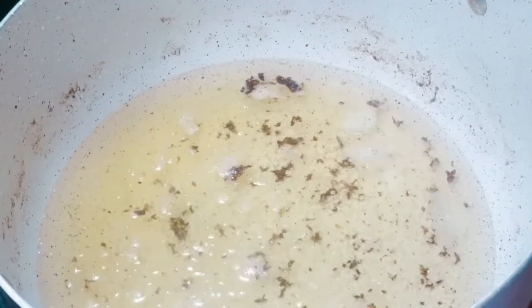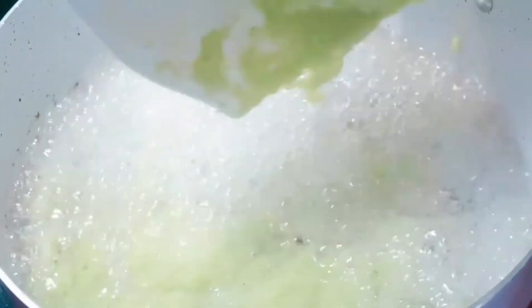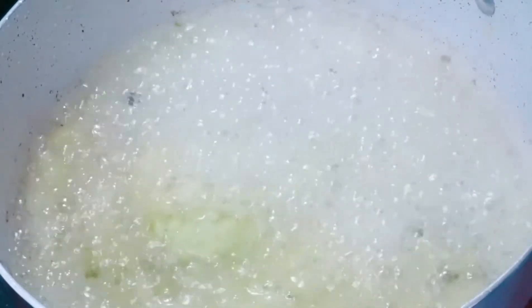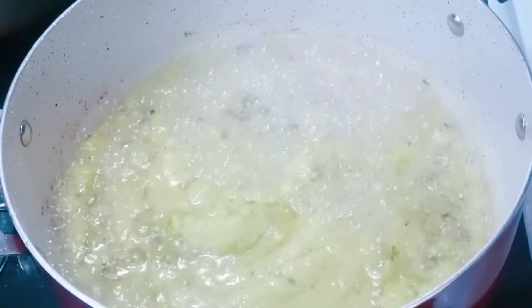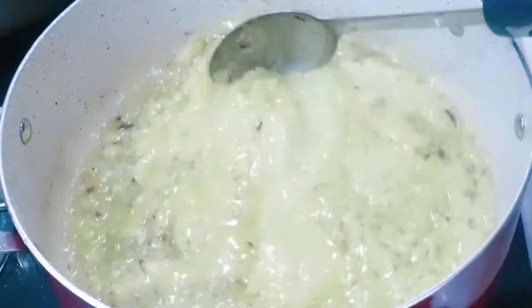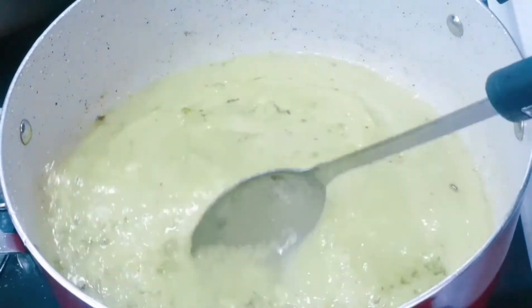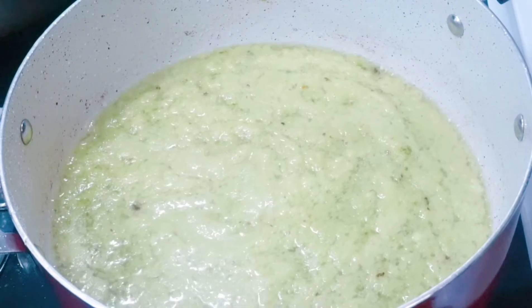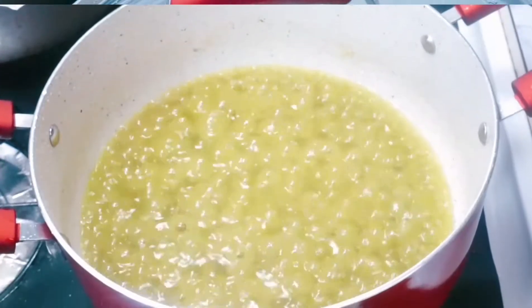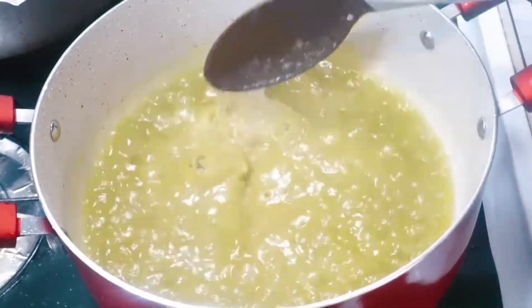Now we're gonna add our blended onions, scotch bonnet pepper, and green bell pepper into the oil. We're gonna cook this for about seven minutes. We cover it and let it cook for about seven to ten minutes. In about ten minutes, this is how it looks — this is the texture you want.